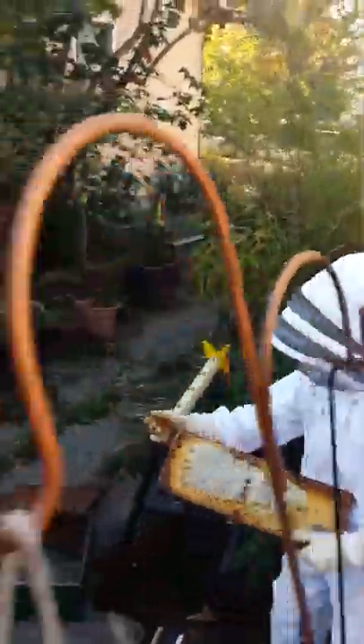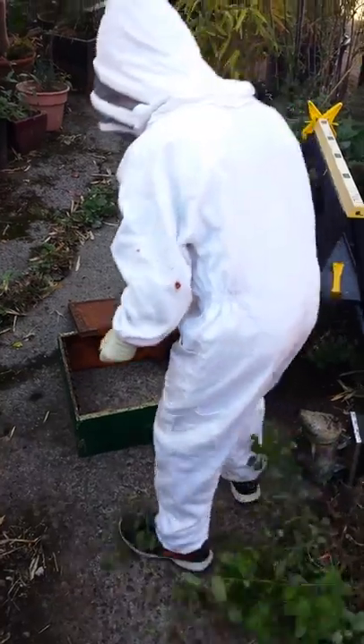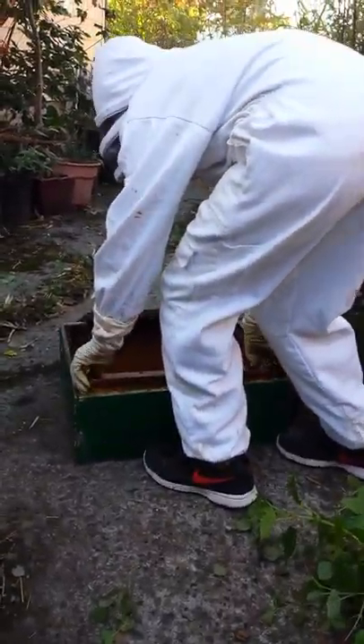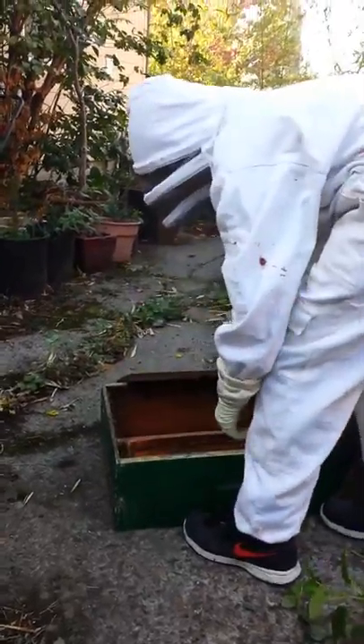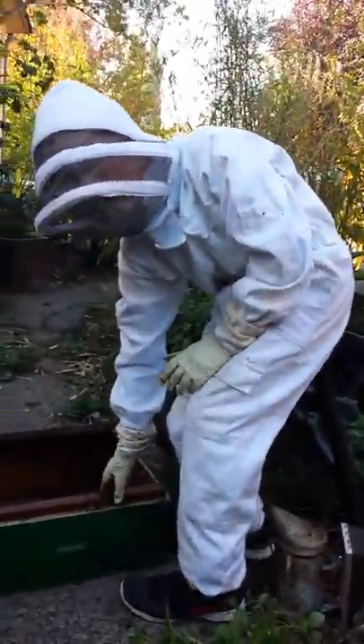So then we're going to put these frames into a different box — just brush off the bees and put them into a different box.